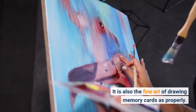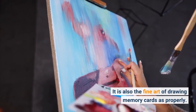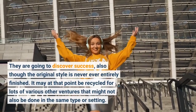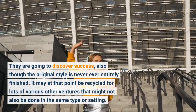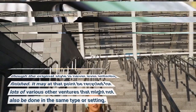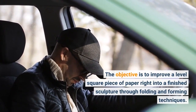It is also the fine art of drawing memory cards as well. They are going to discover success, even though the original style is never entirely finished. It may then be recycled for many other ventures that might not be done in the same type or setting.